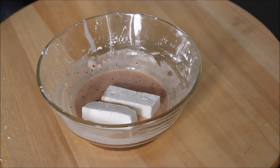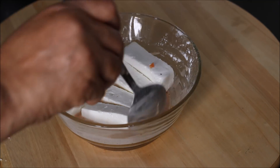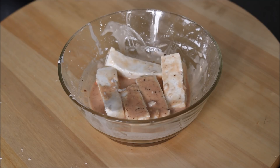Put paneer pieces into this mixture and coat them with it on top. We will marinate our paneer pieces and keep them for at least 15 to 20 minutes.